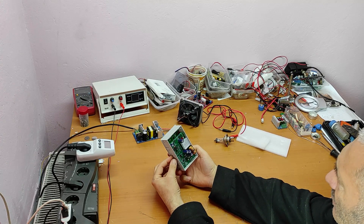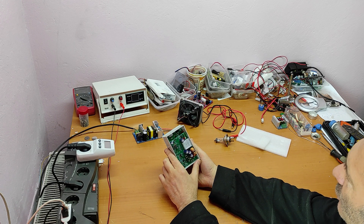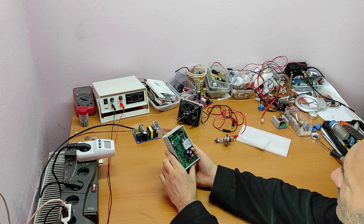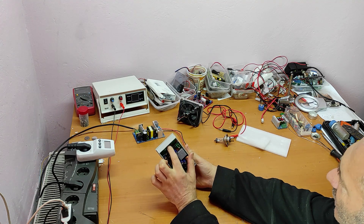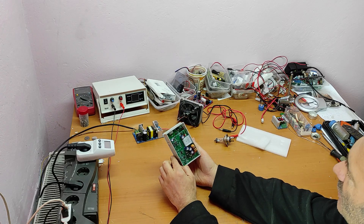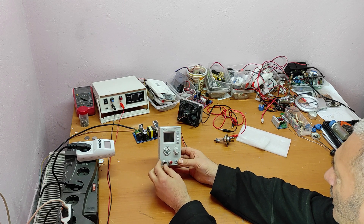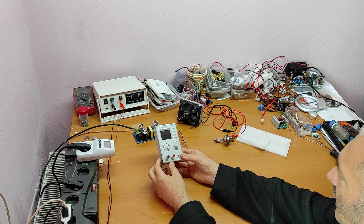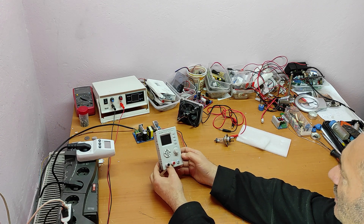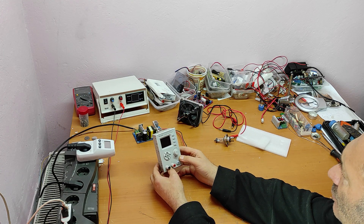It's compact. It has an interface for Bluetooth and USB Type-C. I didn't buy that option, but now I'm thinking to buy another one with a digital interface. It also has banana plugs, a power button, an encoder, and a screen.